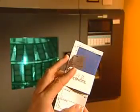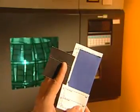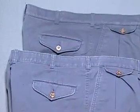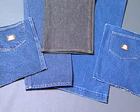VAT dyes, in general, have excellent lightfastness and in most cases are not chlorine-sensitive. Also, when washed, color can be rubbed off because these dyes are sensitive to abrasion.